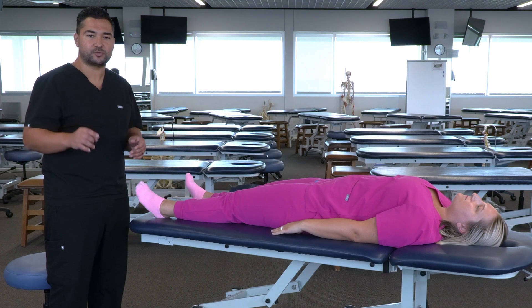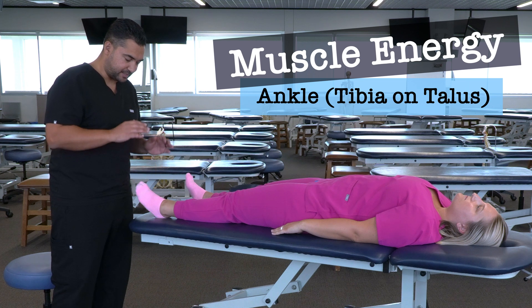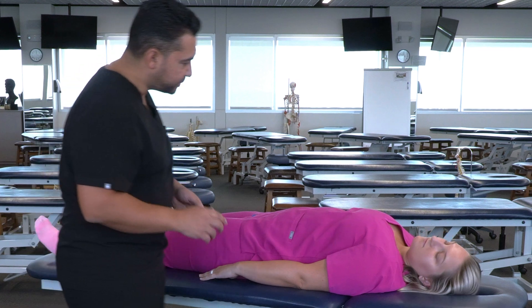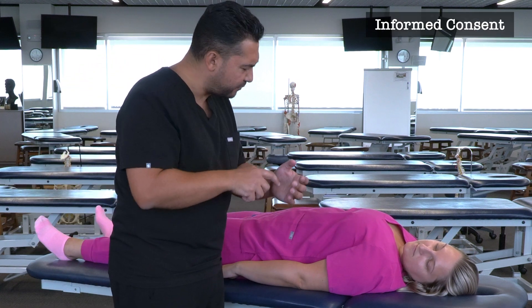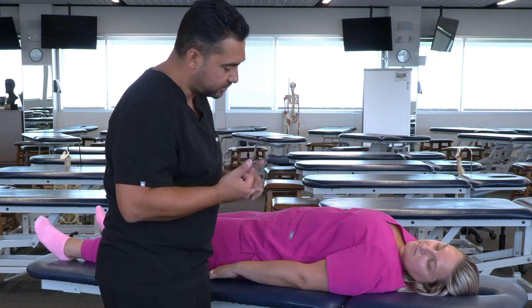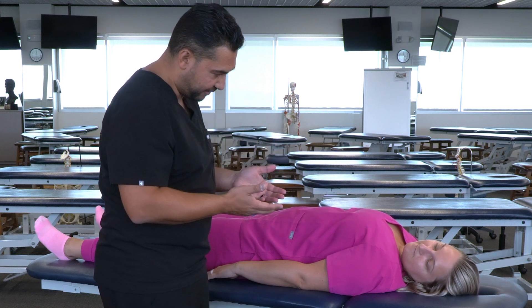In this video, we're going to discuss and demonstrate muscle energy for the ankle, specifically for a tibia on talus somatic dysfunction. As I'm going through this demonstration, I'm going to be putting my hands on your ankle. I'm going to be moving it in a few different directions and giving you some instructions. If anything is uncomfortable, anything is tender, if you need me to stop or change what I'm doing, let me know. Is it okay if I begin?